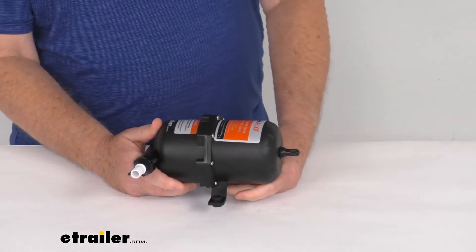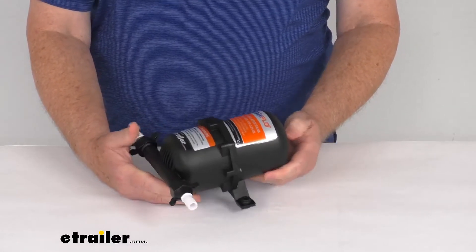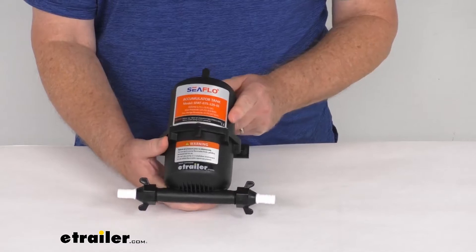The capacity on this is 0.75 liters. The pre-charged pressure is 10 psi. Maximum operating pressure is 125 psi.